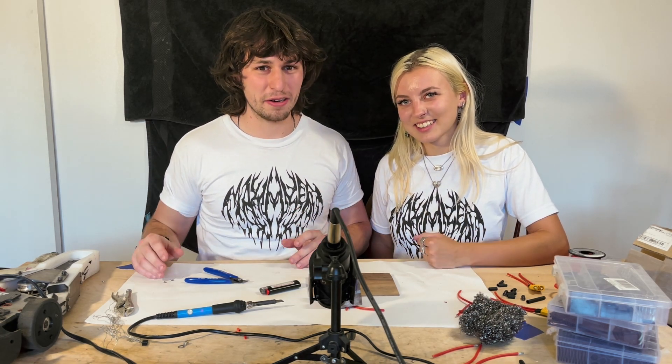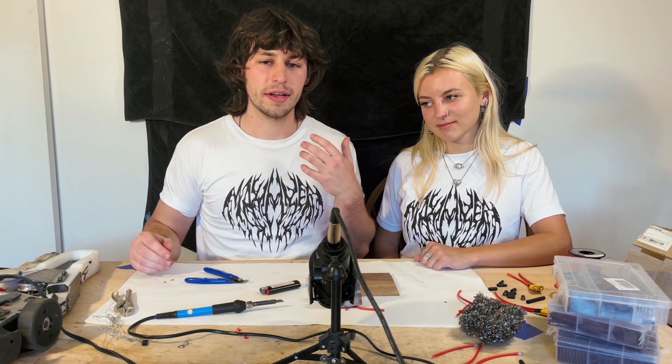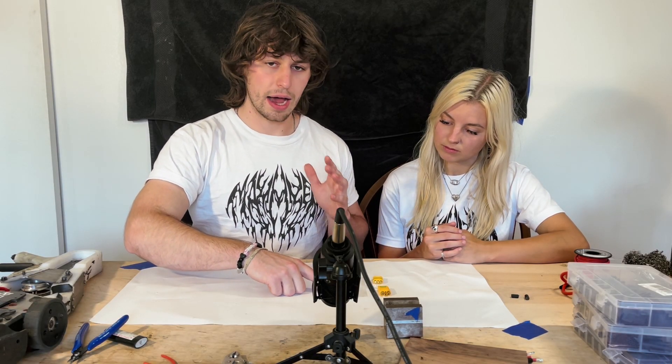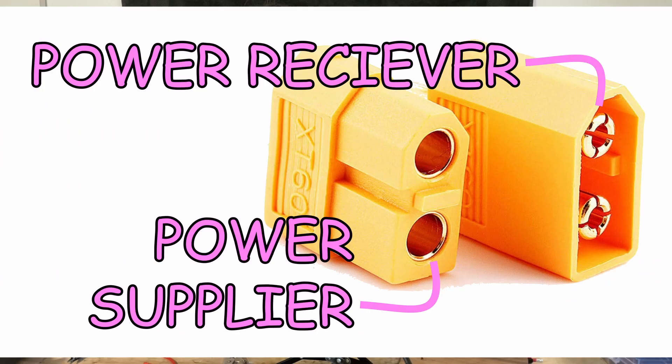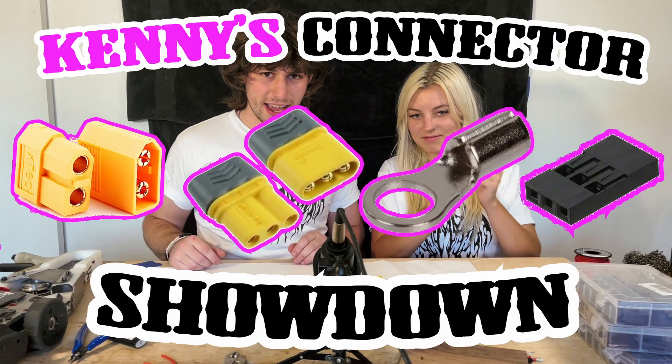An XT30 is rated for 30 amps. The connector that you use should be rated for the continuous amp draw of whatever motor or ESC it's connected to. Most ESCs will come with DuPont connectors, but for that 10% chance they don't, I like to buy a pack just in case. Here's a matrix with the most common connectors you'll see in combat robotics. The power supplying side will always be the female bullet, and the power receiving side will always be the male bullet. If you ever feel lost, here's a diagram of my electronics — keep in mind these will vary based on weight class and power draw.